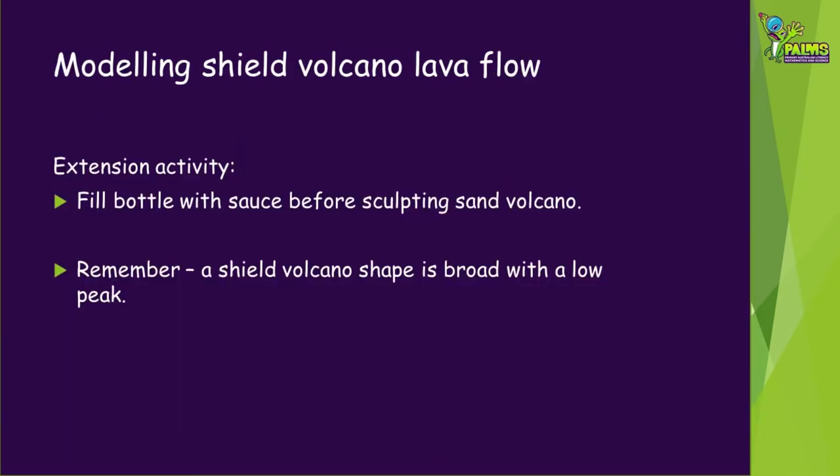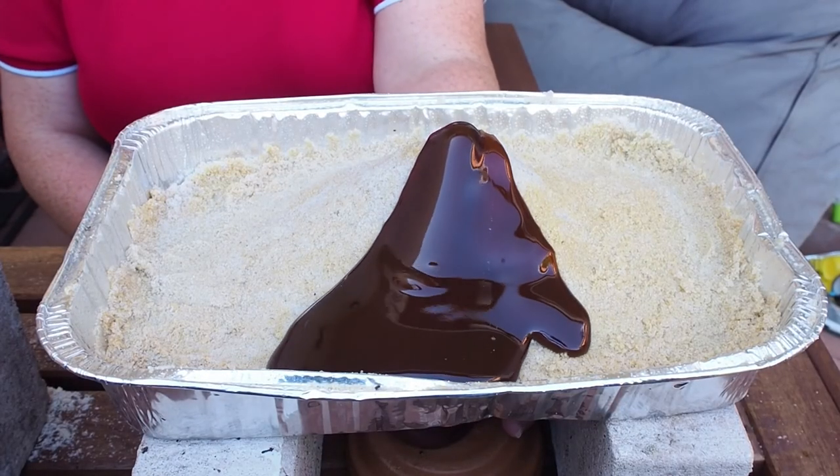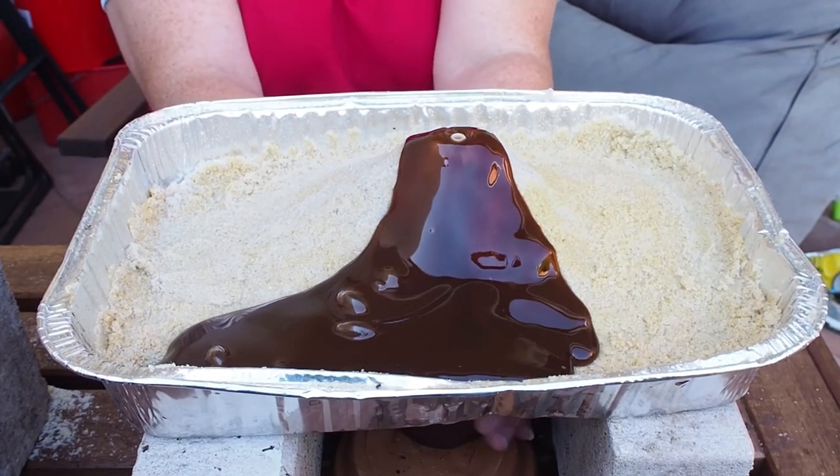An extension activity you might like to try is to model the lava flow of the other type of volcano we mentioned in the introduction: a shield volcano. You can use a similar setup but this time fill the bottle with sauce — we used chocolate sauce — and don't put a glove finger on the top. Remember that the shape this time should be broad with a low peak. You may need to uncover the top of the bottle a little before squeezing. We had a bit of a lava fountain at the start too.